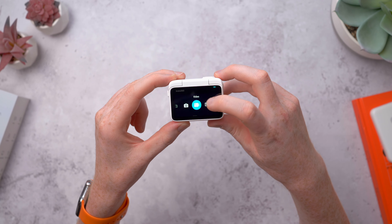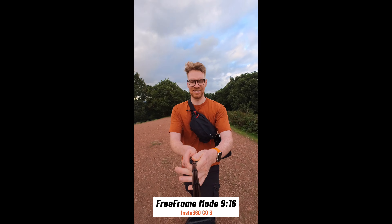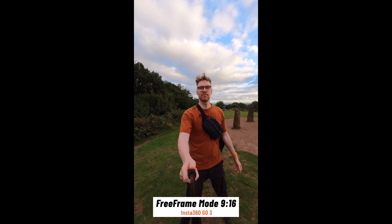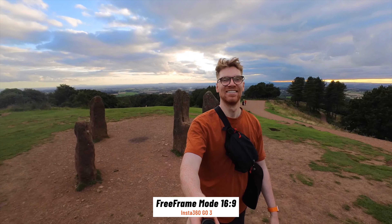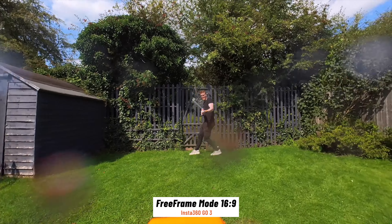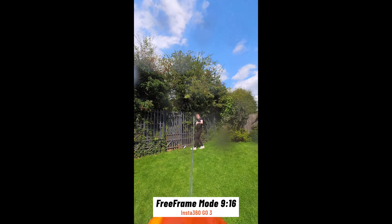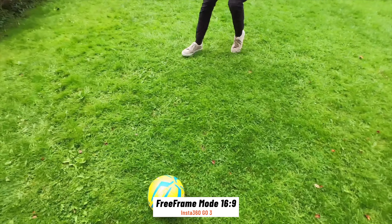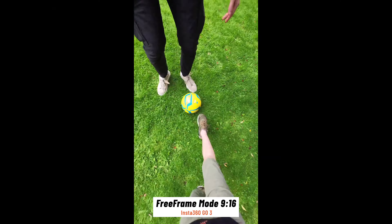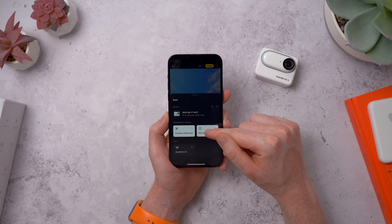Free frame mode means you don't have to lock yourself into an aspect ratio before recording — you can change it after the fact. It does lower the resolution to 1440p, but it means you can record horizontally for YouTube and vertically for Instagram all at once, without having to awkwardly crop 16x9 video into vertical. You can adapt it to wherever you want to share. It's great for action sports too as it shoots at the smoother 50fps, and it locks the video orientation to the horizon so it's always level, though you can toggle that off in post in the app.